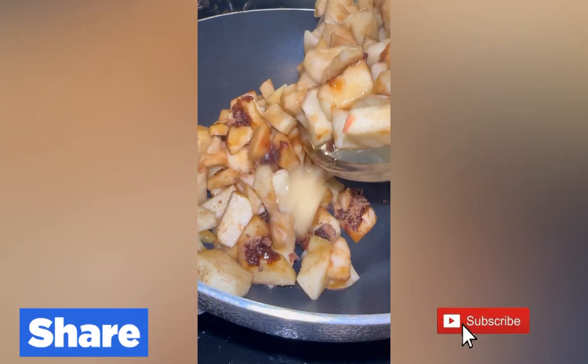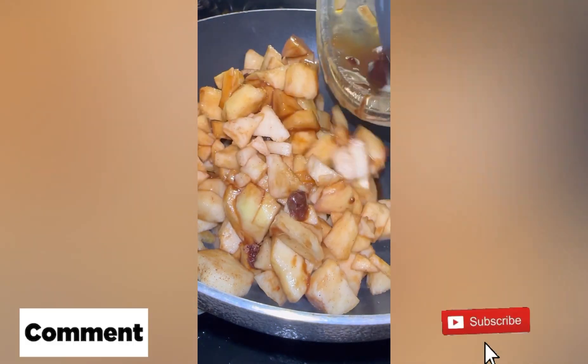Apple cheese chimichanga — one of my favorite recipes. I'm going to talk to you a little bit about it.